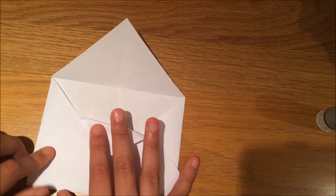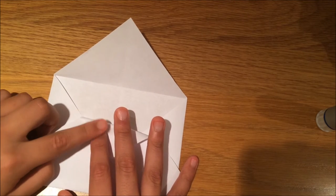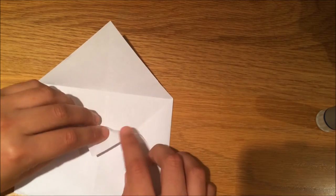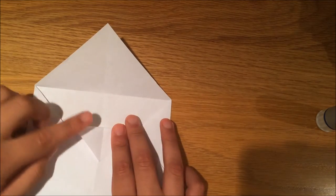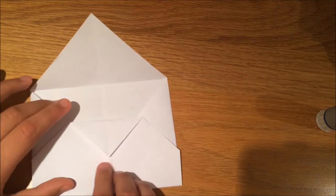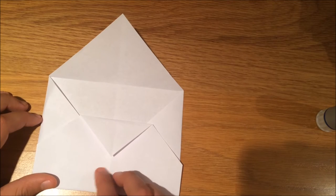Now what you're going to do is take this piece and fold it down so both end lines — this bit and this bit over here — are equal. Fold it and it should be equal when you fold it down, and this is what it should look like.